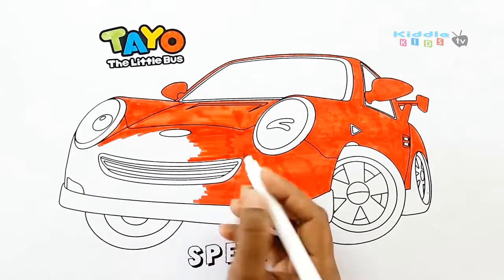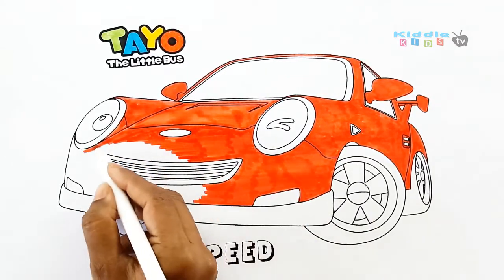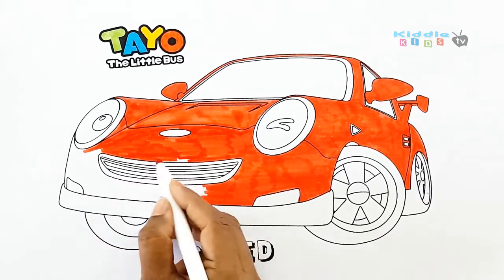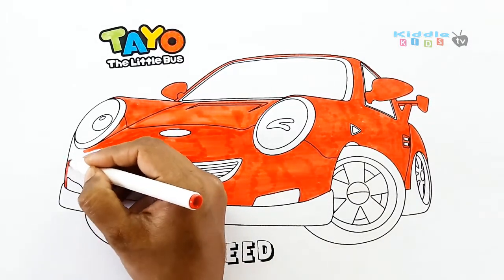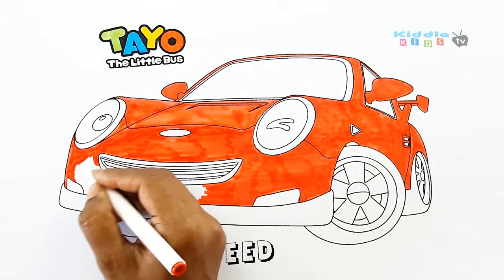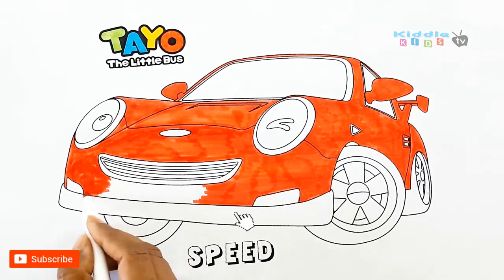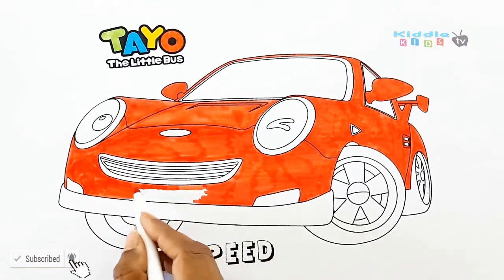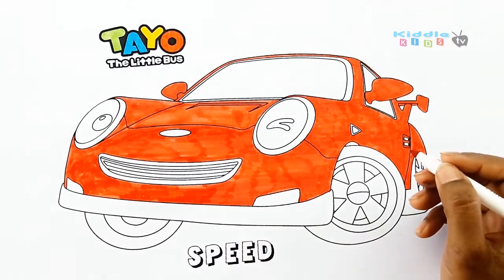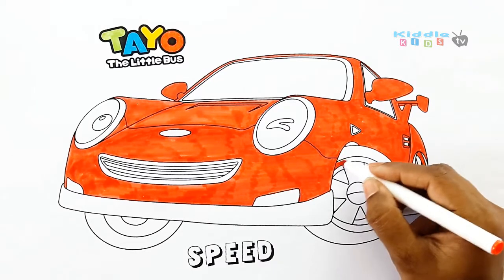Cows in the pasture moo moo moo, cows in the pasture moo moo moo, cows in the pasture moo moo moo. Skip to my loo my darling. Little red wagon painted blue, little red wagon painted blue, skip to my loo my darling. Off to Texas two by two, off to Texas two by two, off to Texas two by two, skip to my loo my darling. Loo loo skip to my loo, loo loo skip to my loo, skip to my loo my darling.